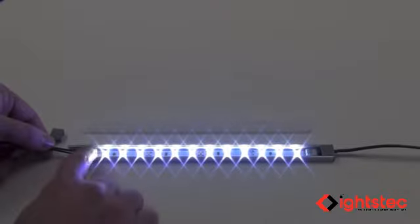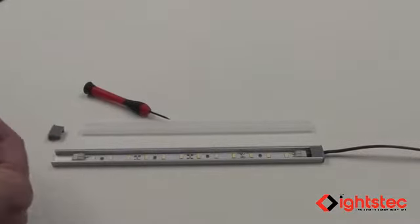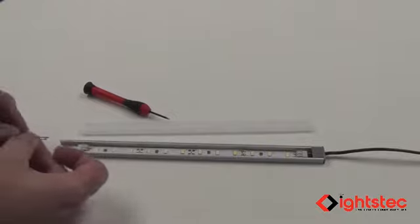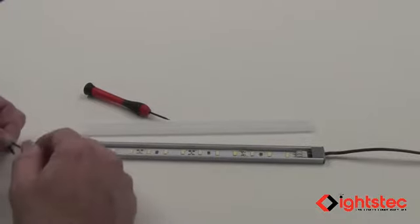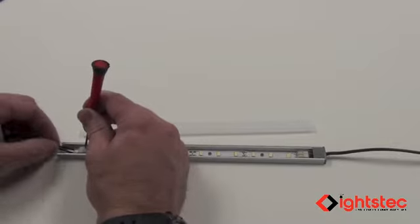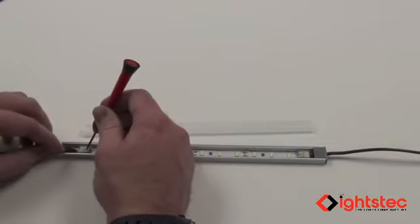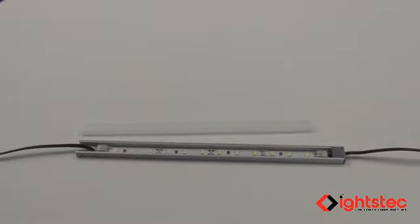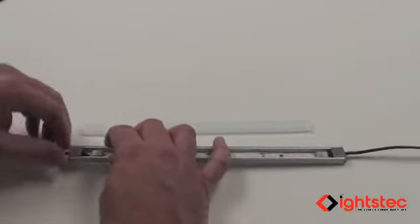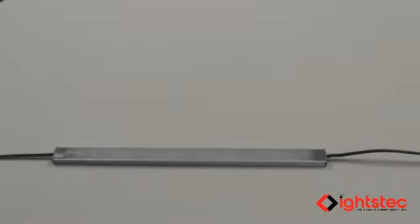Once polarity is confirmed, unplug the power source. Take the end cap with the hole in it and pass the wire through, making sure no stray wires are sticking out. Use a small screwdriver to press the wire into each side of the solder-on connector. Test polarity once more before sealing. Then slide the end cap up, snap the cover in place, and you have a complete, ready-to-install light fixture.